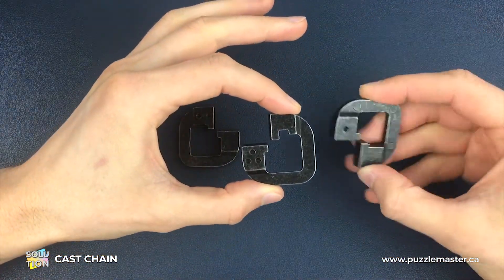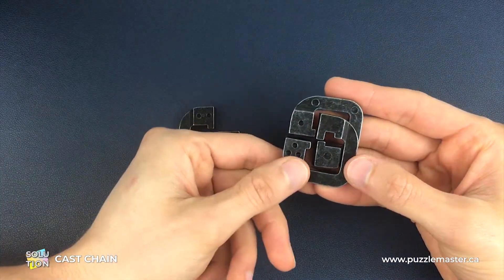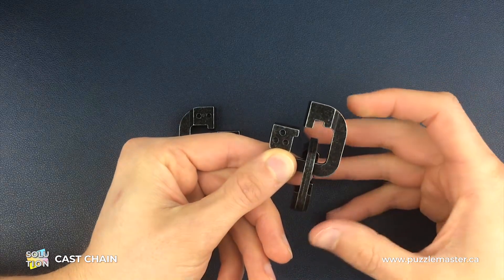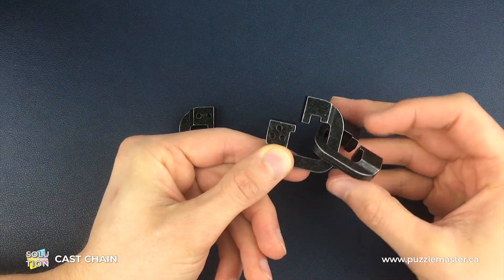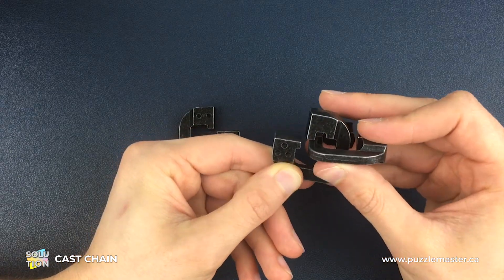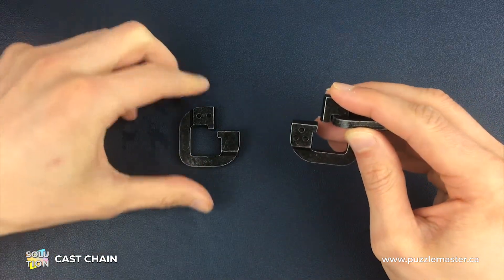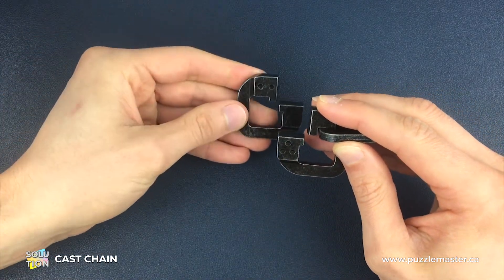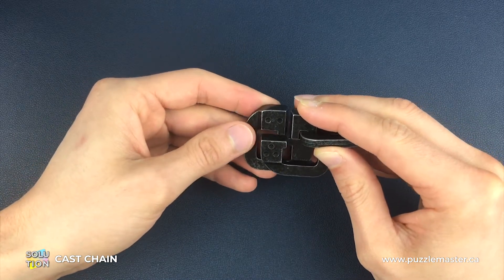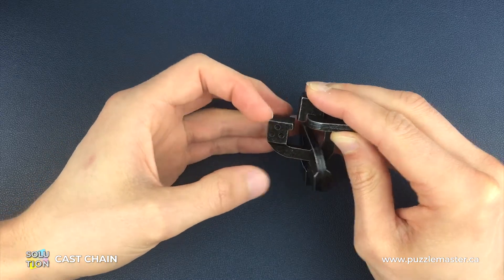We're going to start with the number three piece, then take the number one piece, go behind the number three piece, and connect those two just like that. Then we're going to use the grooves on the number one and the number three piece in this position before we connect the number two piece — again, with its two dots in the horizontal line position as we are holding it — and we're going to connect those two pieces in there.